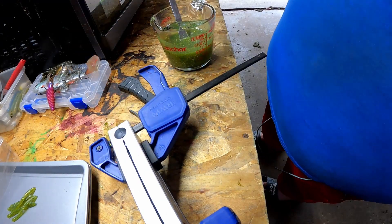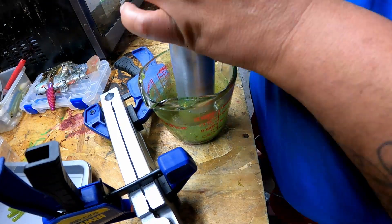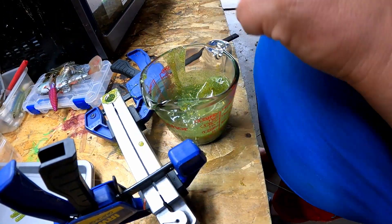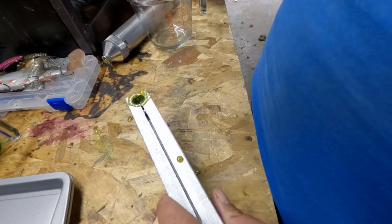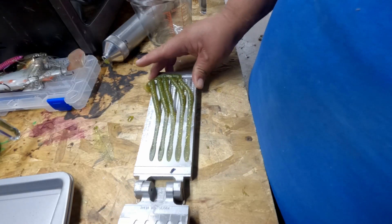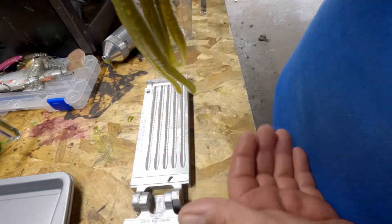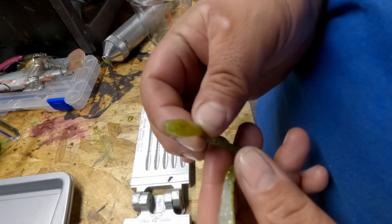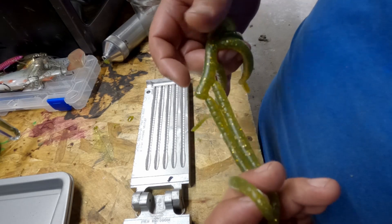I'll show you one more round. Alright let's see how this came out. There you go — another good set of worms! These green worms are going to go down there dancing in the fish's face and it's going to be going 'boom, give me that, I want to eat it.'